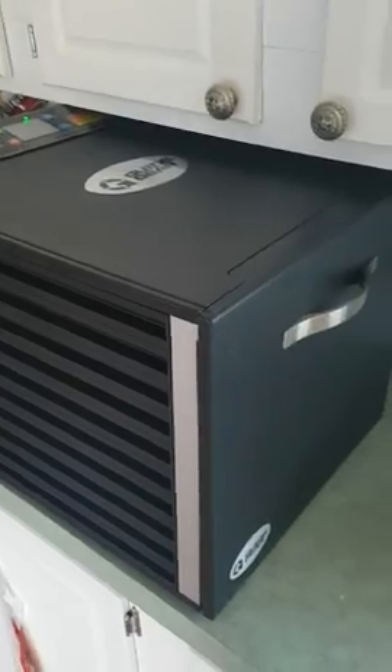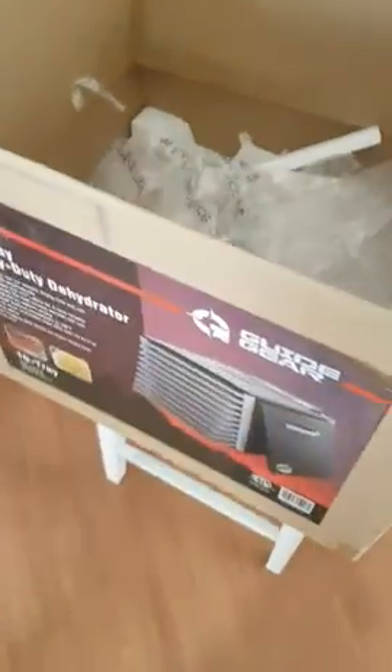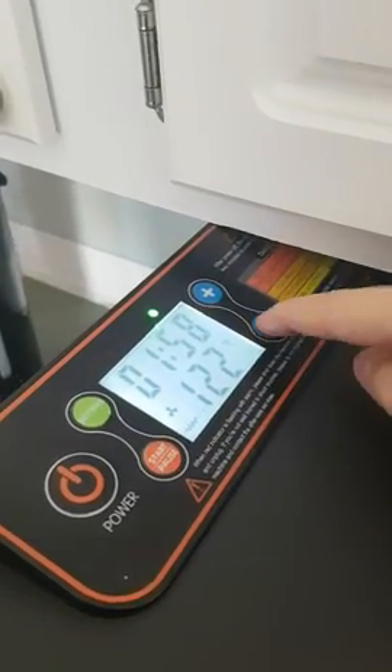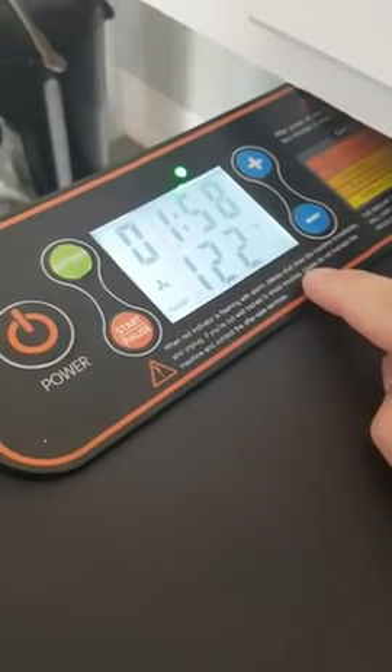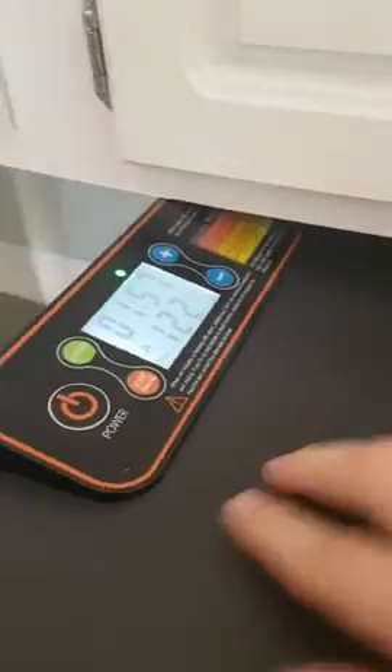Hey y'all, so this is basically just my first dehydrator — you can see it right here along with the box and all its contents. I just plugged it in and turned it on. There's something on it that says to unplug it immediately if a light starts flashing, so I'm not sure what that's about. But I mean, you know, got your instructions, got your power — it seems to be humming along pretty good.